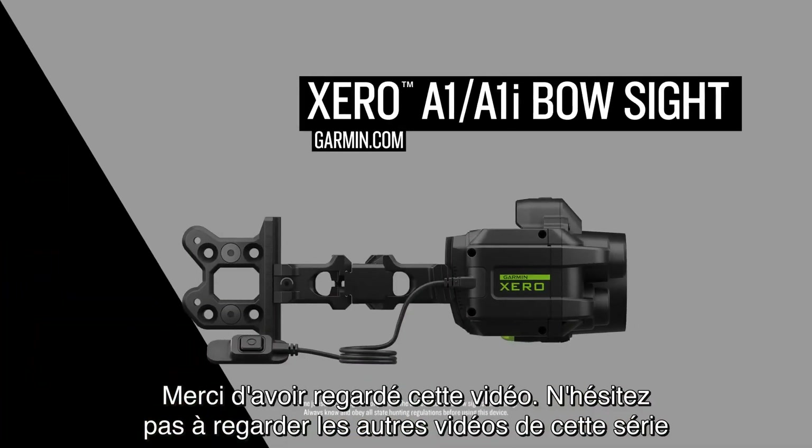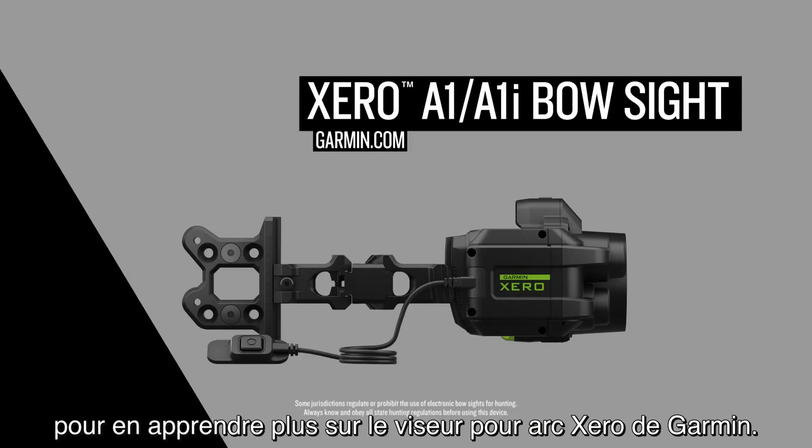Thanks for watching. Be sure to check out the other videos in this series to learn more about the Garmin Zero Bow Sight.